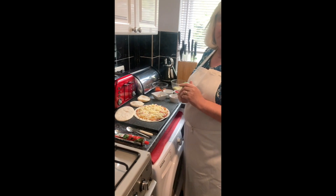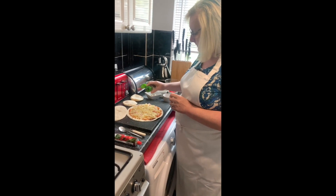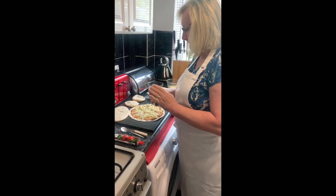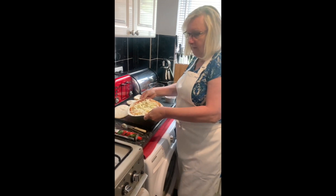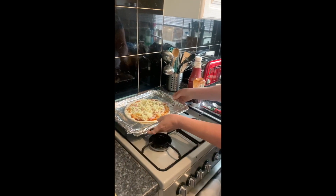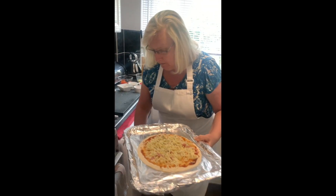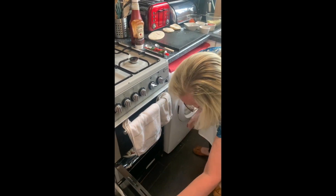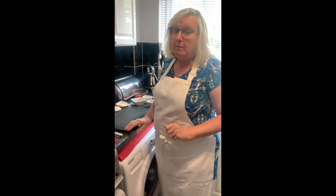Then I'm going to sprinkle a bit of basil on it. I would have put fresh on it, but I couldn't get it in the shops today. So that's the wrap one done. I'm going to put that on my tray and then put it in the oven for about 10 minutes until it's golden brown. You can also grill these as well until they're golden brown, but I prefer to do them in the oven.